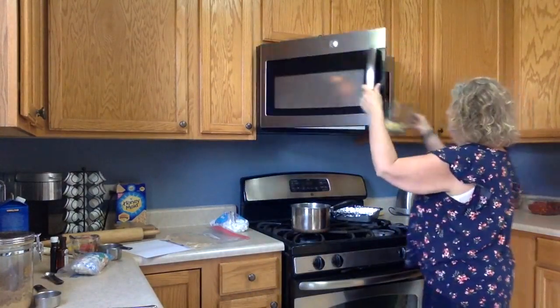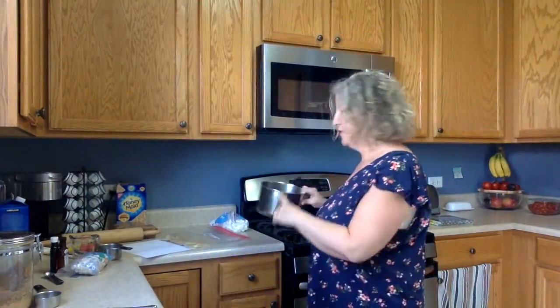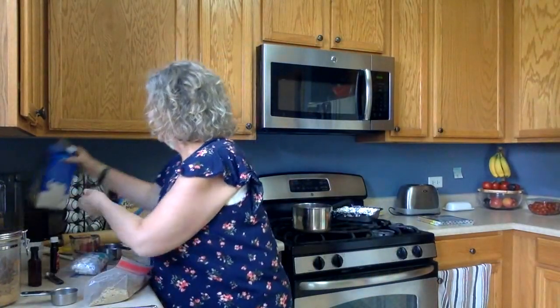We need that butter to melt. So I have one stick of butter in my bowl — if you were using the saucepan, it would be one stick of butter in your saucepan. I'm going to put it in my microwave. The next ingredients you'll need are graham cracker crumbs, brown sugar, vanilla extract, and milk.